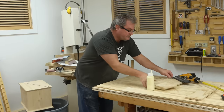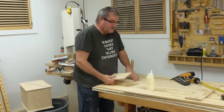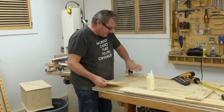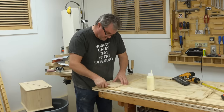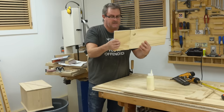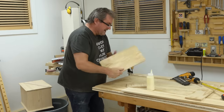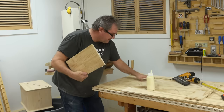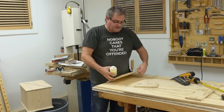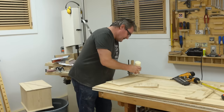Now that I have this one on, I'm going to put on the stiles — the vertical parts of the door. The parts that go across are rails. For the bottom rail, since I'm trying to get a door out of one sheet, I've had to join two pieces together. That's not a big deal because this is going to be painted. If you were doing a natural wood finish, you'd want to avoid something like that.